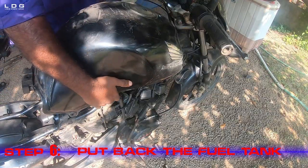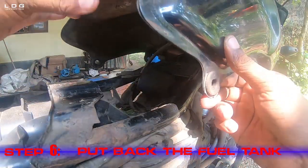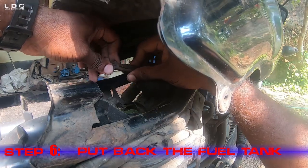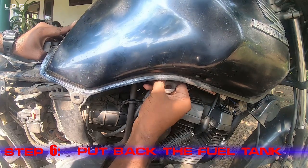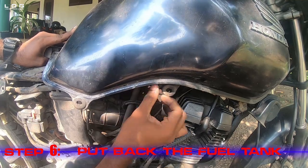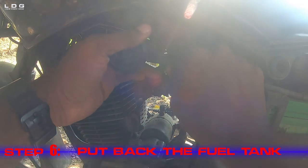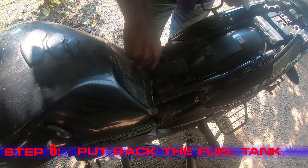Step 6: Put back the fuel tank. We now put back the tank, connect the gauge plug, connect the drain line and air line of the tank, connect the fuel line, and fasten the bolt with the spanner.